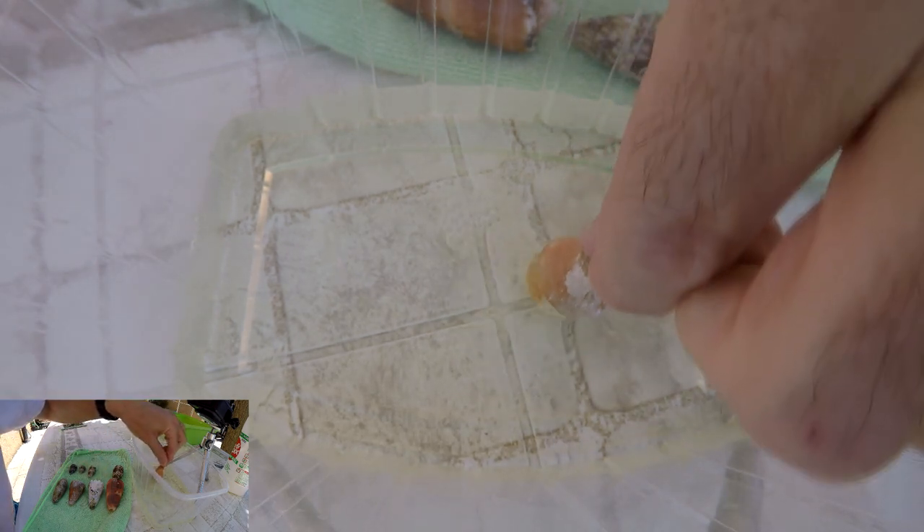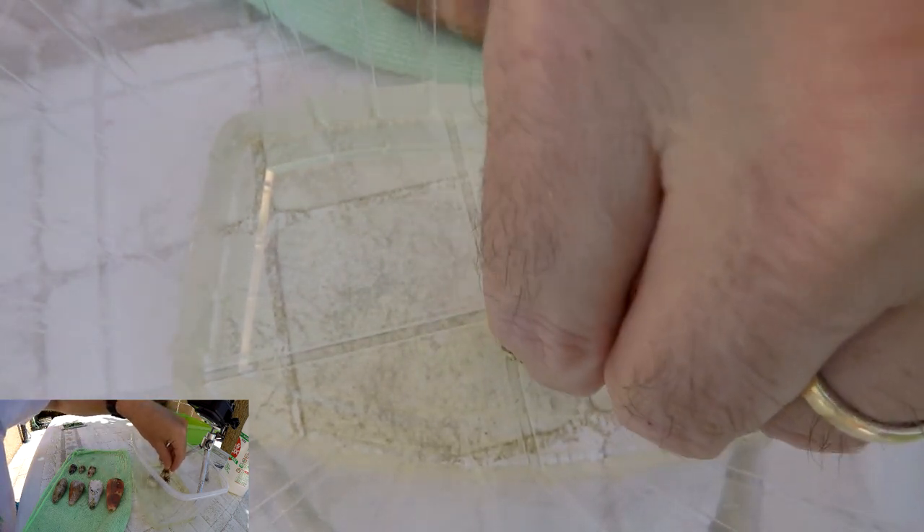We're going to use bleach. It's better to use strong bleach, but if you have a low-strength one, you just have to wait longer. Don't let your shell soak in the bleach for weeks — this can really damage your shell, because the concentration of the bleach may change, especially if the bath is outside. We are putting the first one inside the bleach bath now.